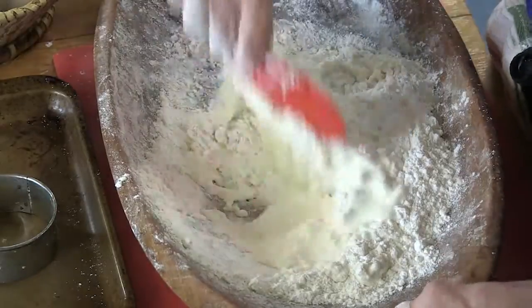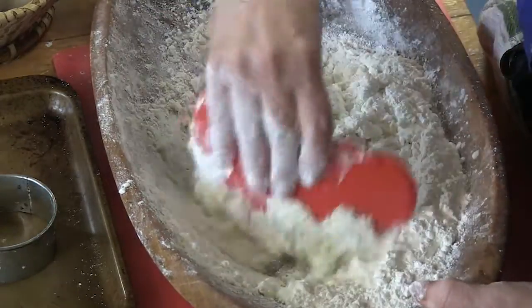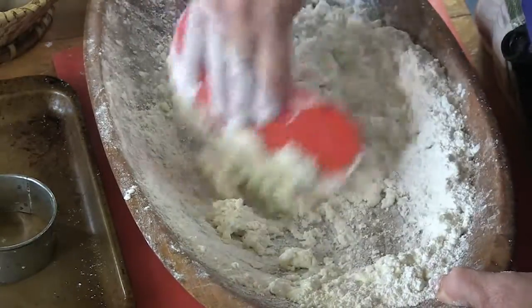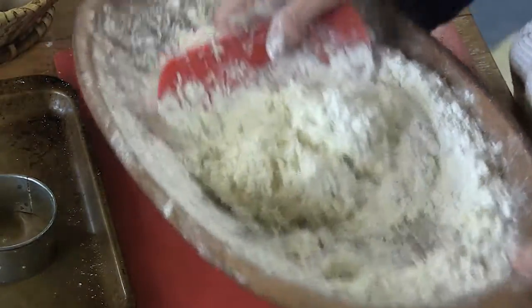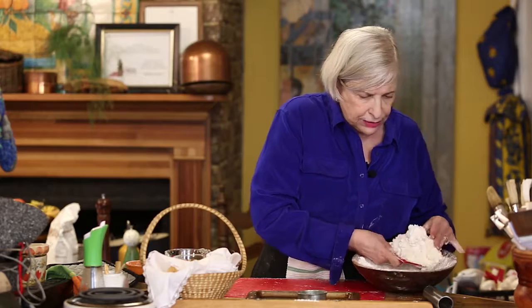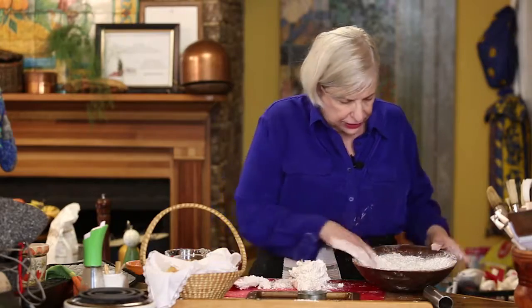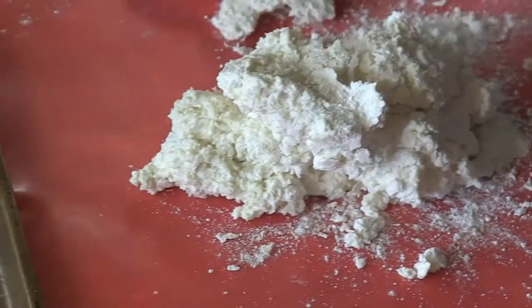And then I'm just pouring in the cream and mushing it around until I get a nice wet-ish dough. Let me get the rest of it in there. And then I'm going to take it out and plop it all goopy and gunked up, just like that, onto one of these boards. You can use a Silpat or anything, and you can do this on your counter as well — but in that case, flour your hands.